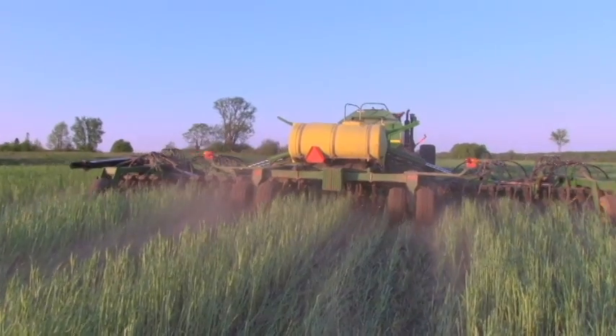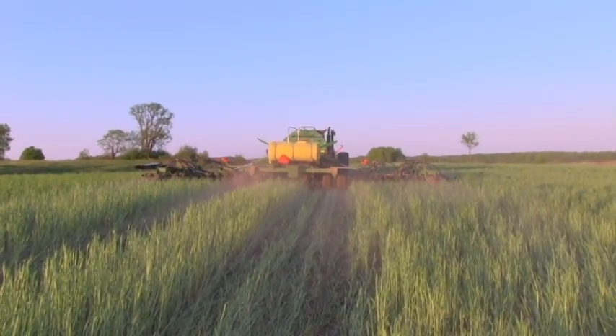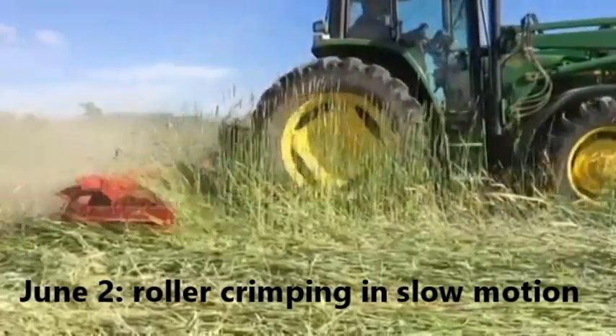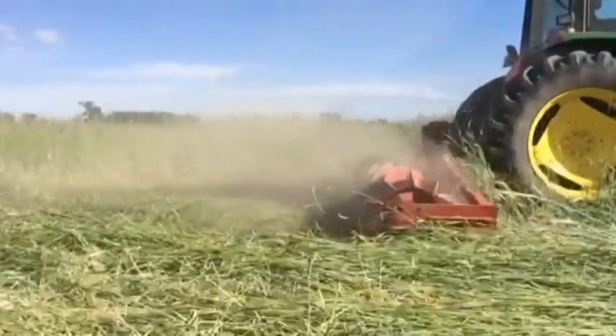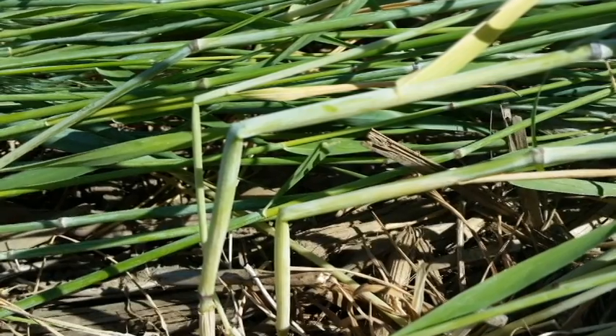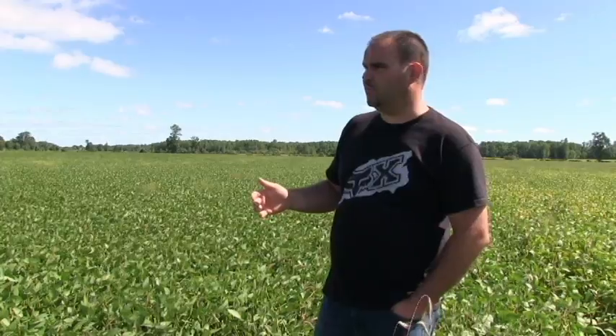The rye on this side of the field was planted October 15th — next trial will be at least 15 days earlier; I want to get more tillering. In the spring we planted into the standing rye alive on June 1st. We then used a 15-foot roller crimper to lay the mat down, and after that we used one liter of Roundup and one liter of AMS to chemically terminate the rye, which was very successful for us.